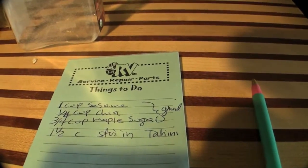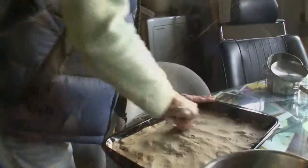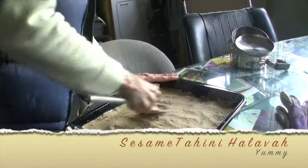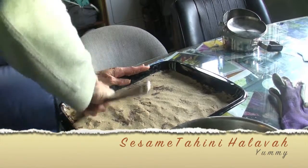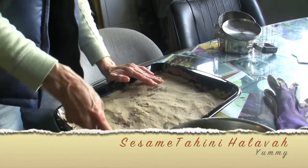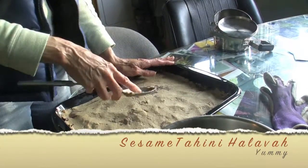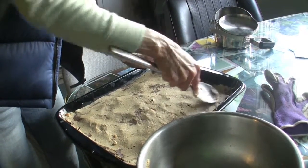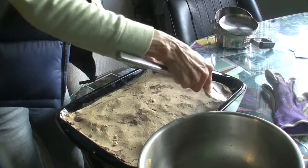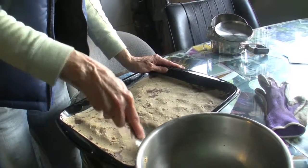And what are we doing here? We're doing the brownies still. Yeah, we're just playing. And what did you put on top of the brownies? It's almost like a halva — it's the sesame tahini, maple sugar, and chia seeds. And underneath is the chocolate, the nibs, and the nuts.